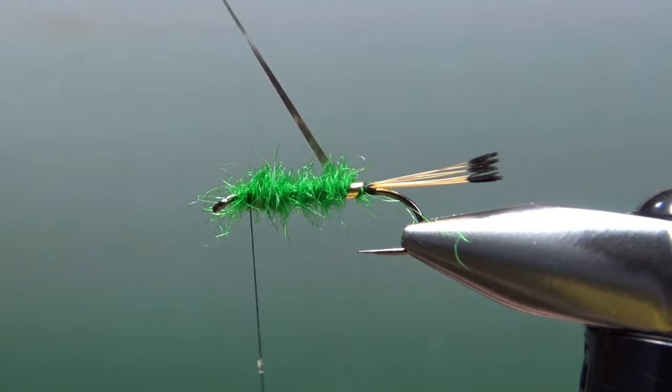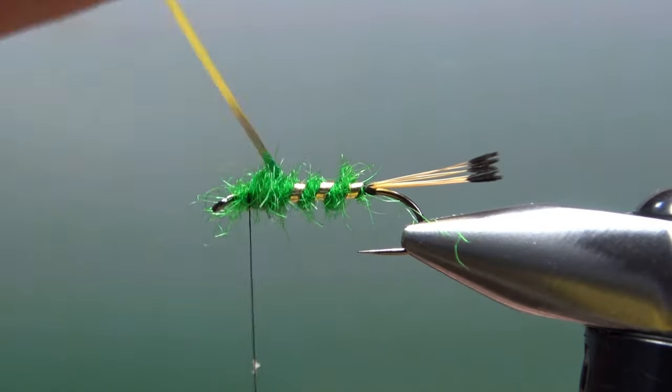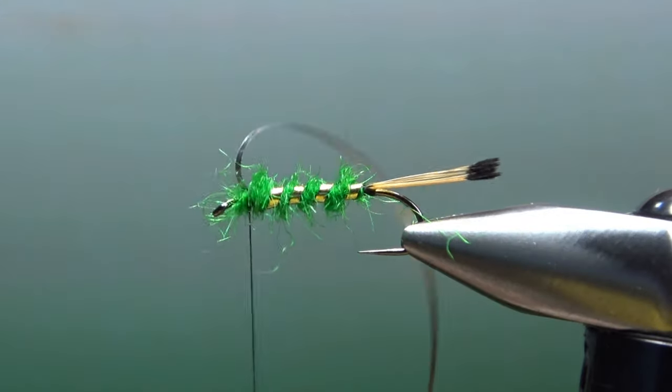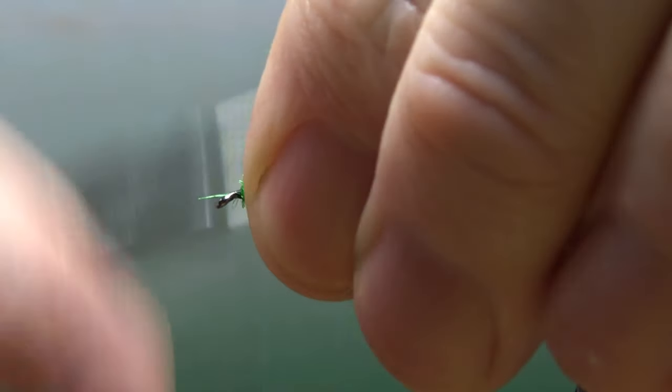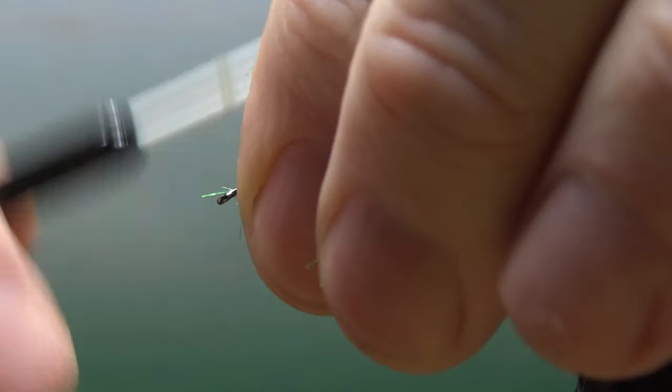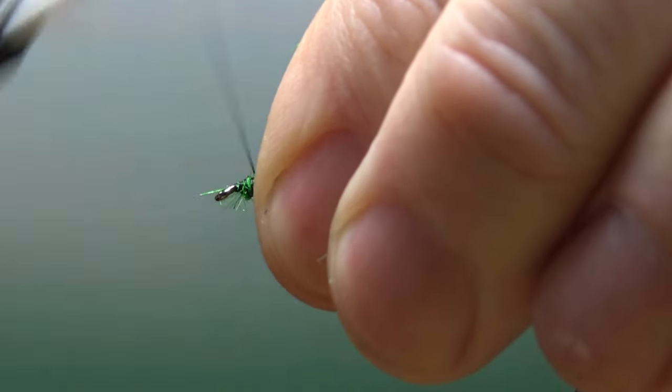Now let's wrap this rib up. I'm going to counter wrap it — not too close together, but fairly close. I'm going to spend a few wraps cleaning up this head before I even go into the throat and the wing; it might just make it a little bit easier on one of the final steps.